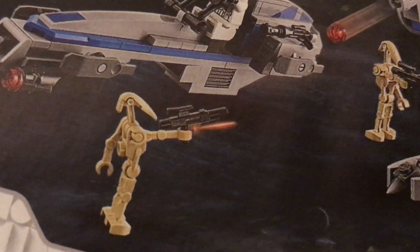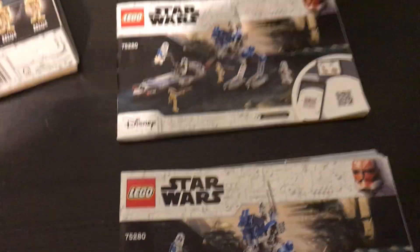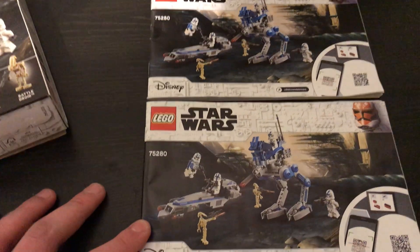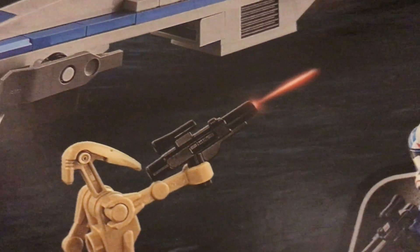Why is it coming out of his fingers? And that's on every direction. We have four of these now, and checked all the directions, and sure enough, on every one, the blast is coming out of his fingertips instead of out of the blaster like it is on the box.